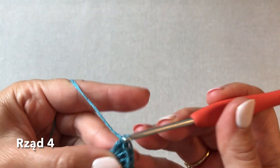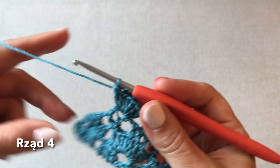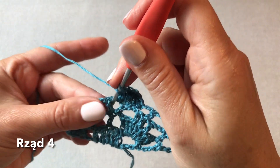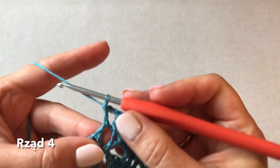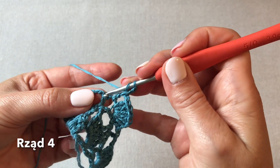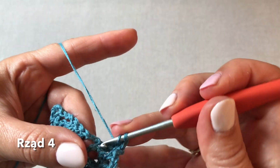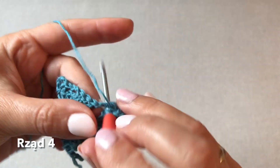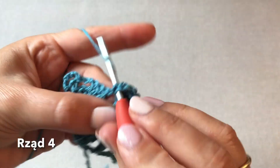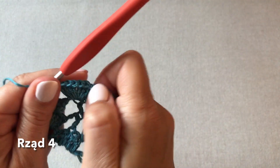Cztery, pięć, sześć i siedem. Teraz dwa oczka łańcuszka i tutaj w środku chusty jeden słupek - to jest środek chusty. Dwa oczka łańcuszka i już przechodzimy na lewą stronę. W tym słupku również wachlarzyk z siedmiu słupków. Dwa oczka łańcuszka i już przechodzimy na lewą stronę, tak jak to jest środkowy łańcuszka.